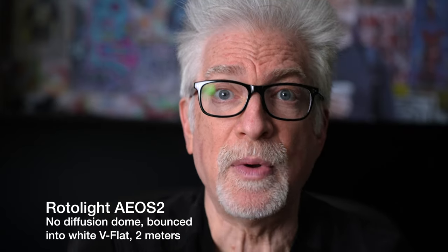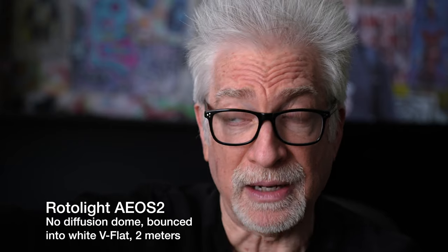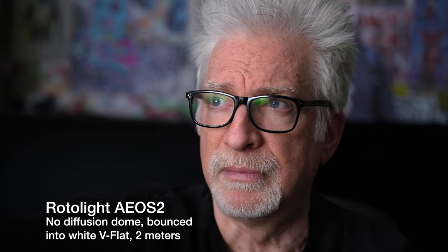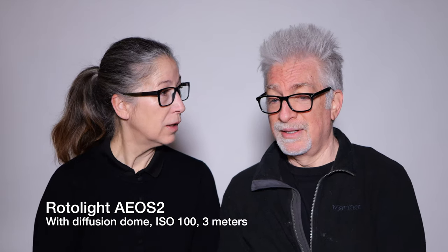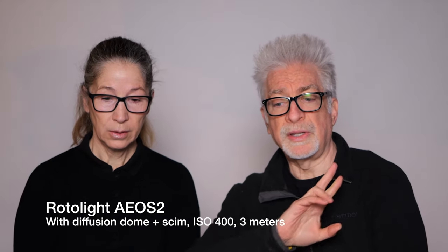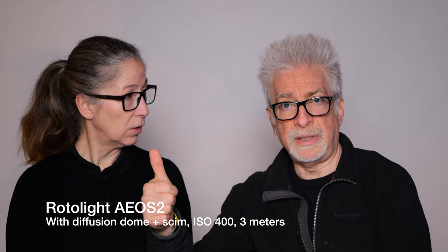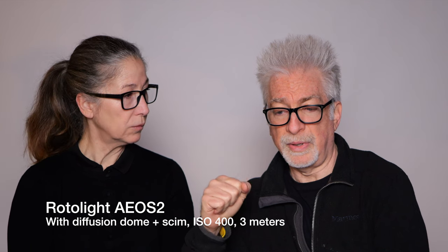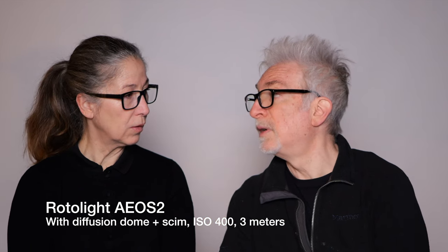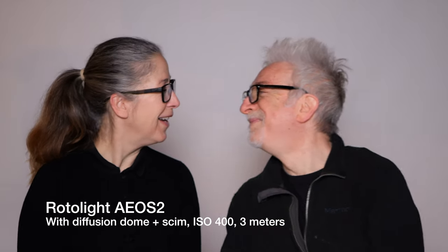Once again, no fill, this time without the included diffuser, now bounced into a V-flat closer to two meters away. Even as a key light for a two-shot with the included dome diffuser, no fill required, even softer with a scrim from as far out as three meters — and you won't want to use it without the included dome under that scenario, because then specular highlights get funky with the individual LEDs and it's not comfortable for on-screen talent because it's bright.